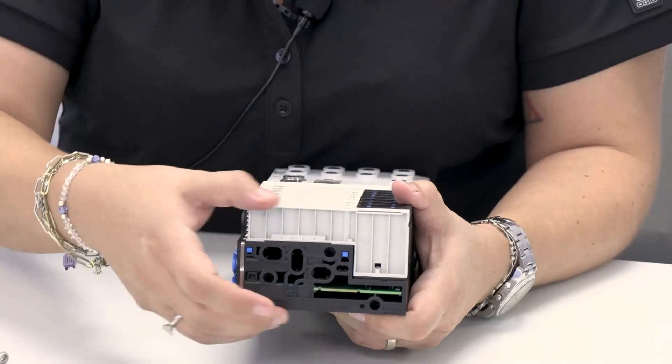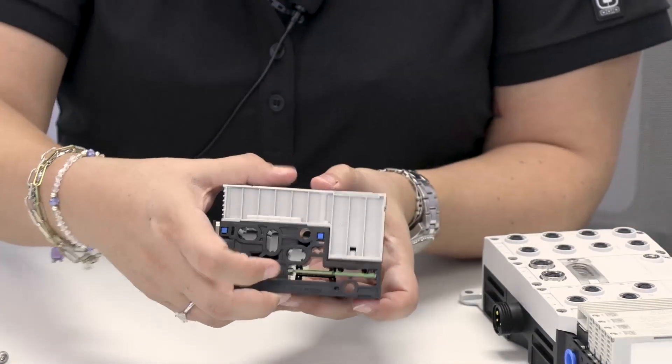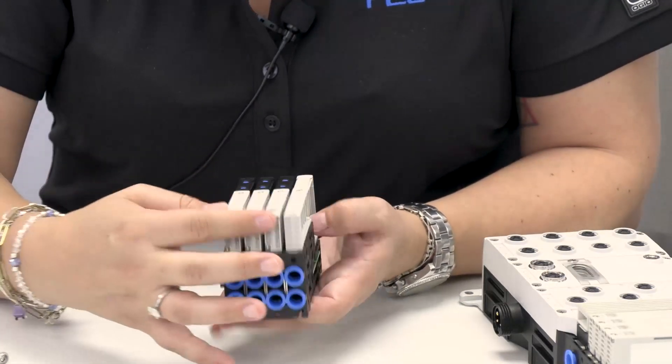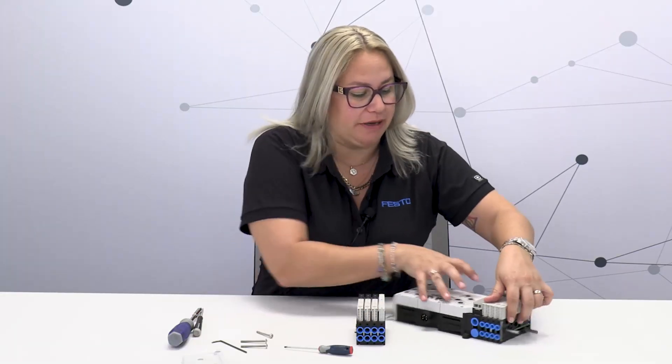One nice thing we can see here is the cross channels. With the VTUX, we have created large cross channels, which allows for larger flows. One of the things we've optimized is that one valve size can give you two different flows, and that is controlled with the sub base.